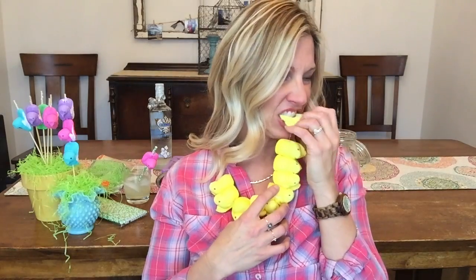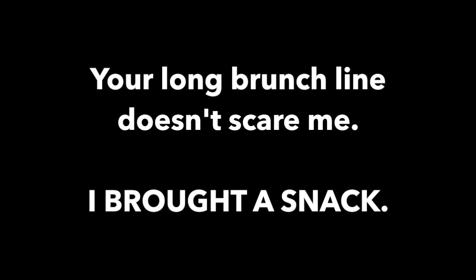Can you imagine just showing up to Easter brunch with your peeps necklace? You get hungry — yeah, I'm gonna take a bite of your peep right? That doesn't suck. You'd be the envy of all the kids and probably select adults — peeps necklace!